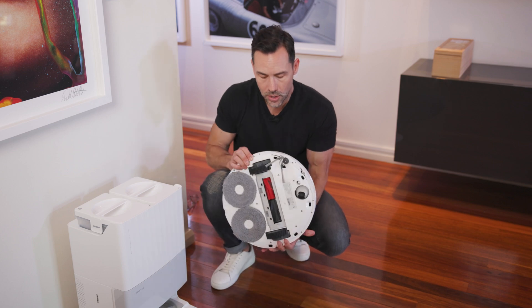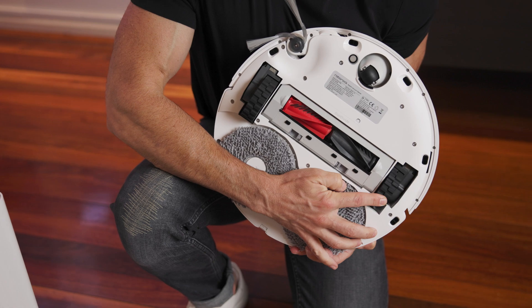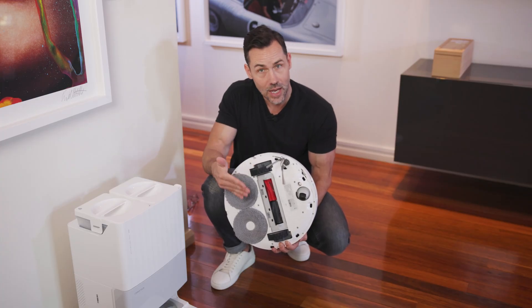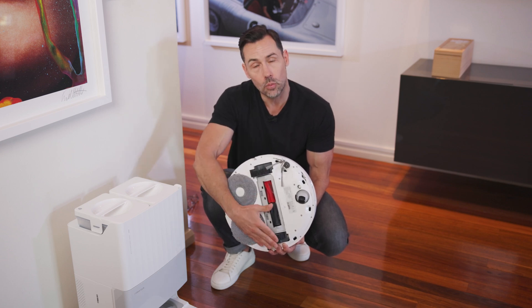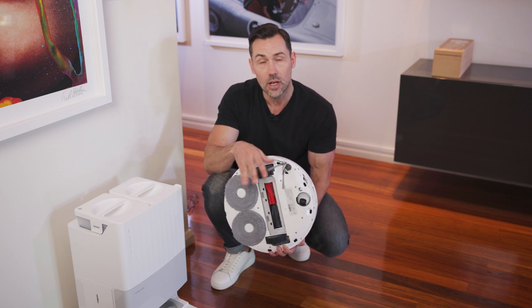So here's how it works. It has three independently adjustable wheels: there's the left and right one and then the Omni wheel. It can raise these by about 10 millimeters, and it can even raise one on one side and lower one on the other, and that will actually tilt the unit so it can get around or over objects.